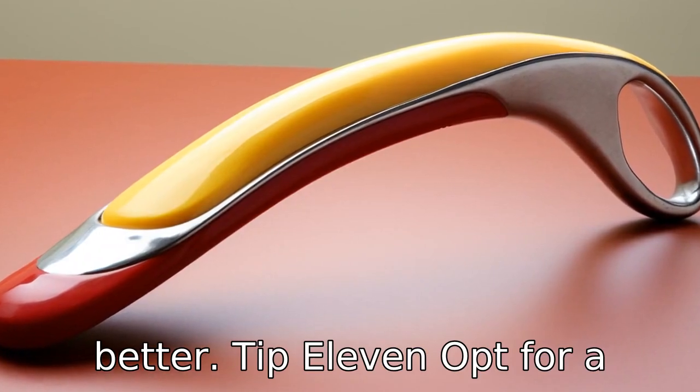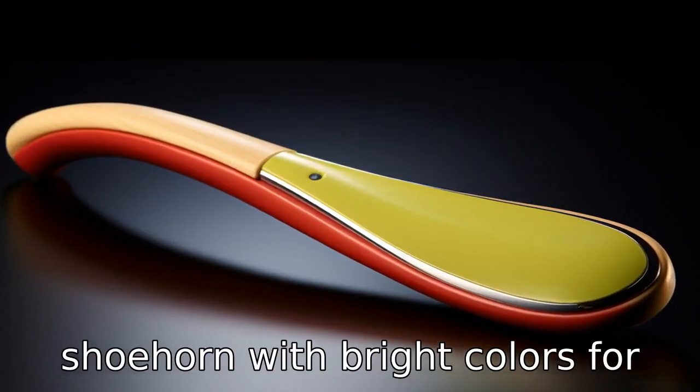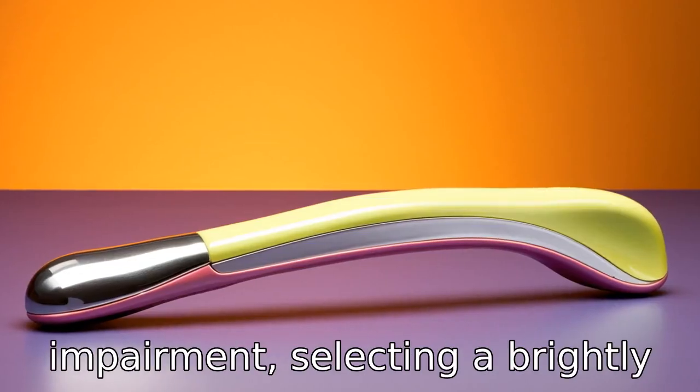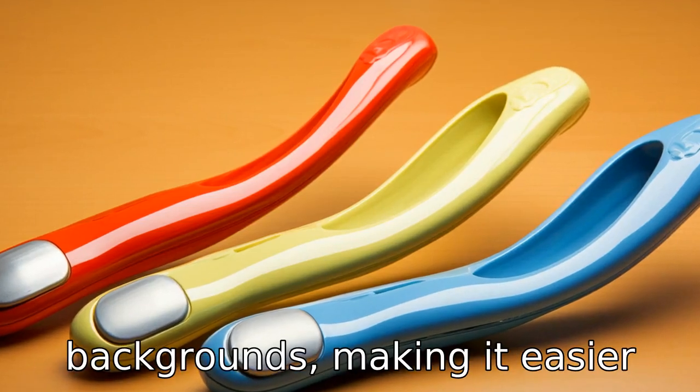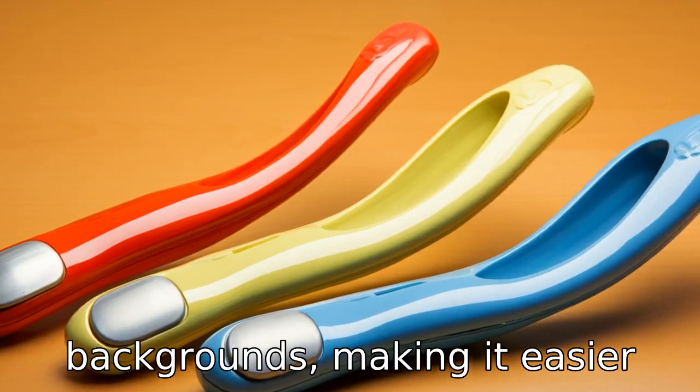Tip 11. Opt for a shoehorn with bright colours. For seniors who suffer from vision impairment, selecting a brightly coloured shoehorn will stand out more clearly against most backgrounds, making it easier for them to locate it.